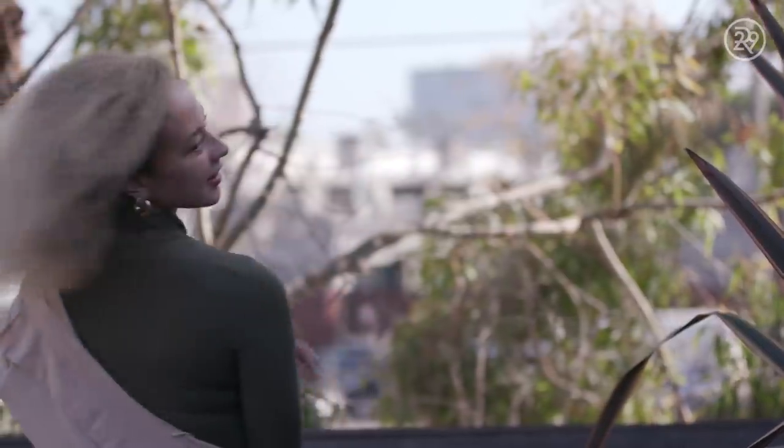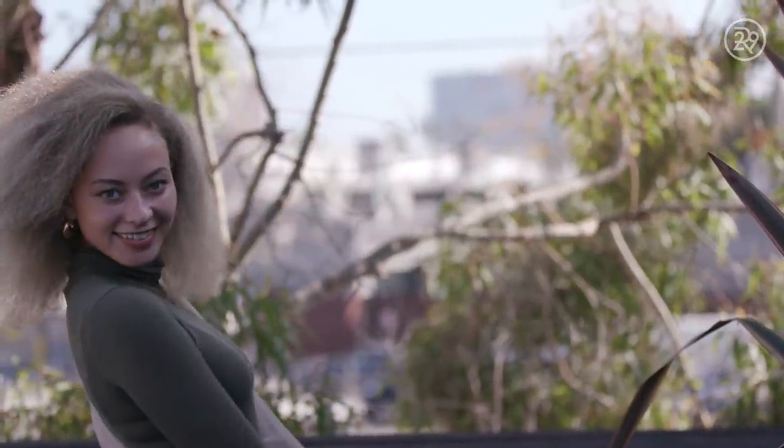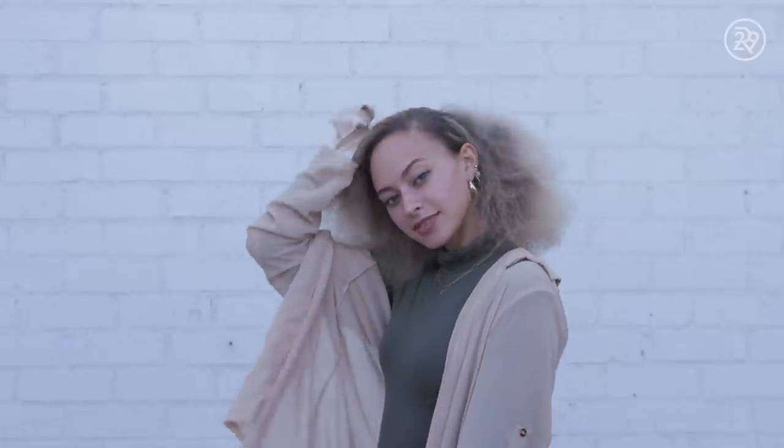I'm most excited for just the fine details within the braids and maybe even the jewels. The bantu knots, I feel like, will just give me just the right amount of extra that I need for the day.